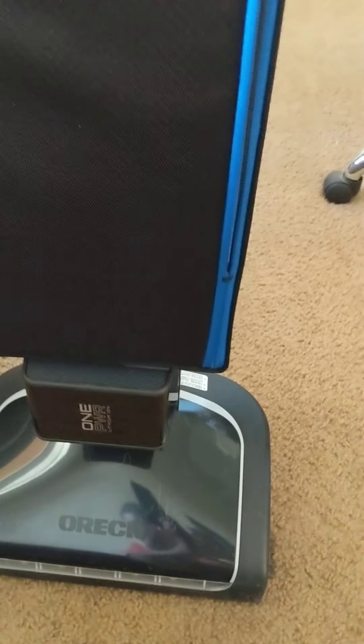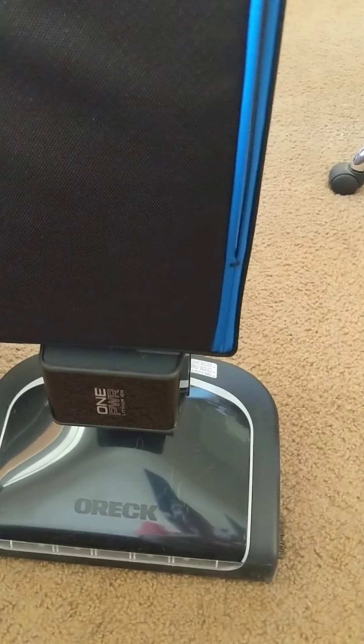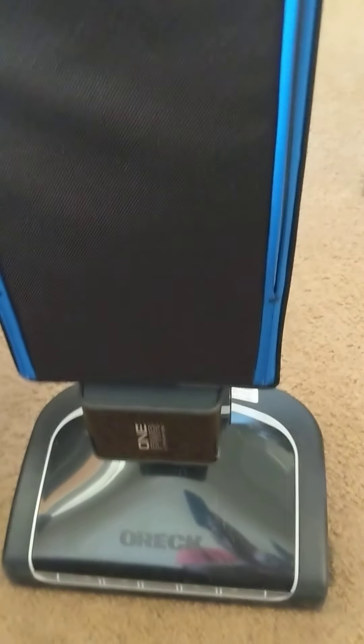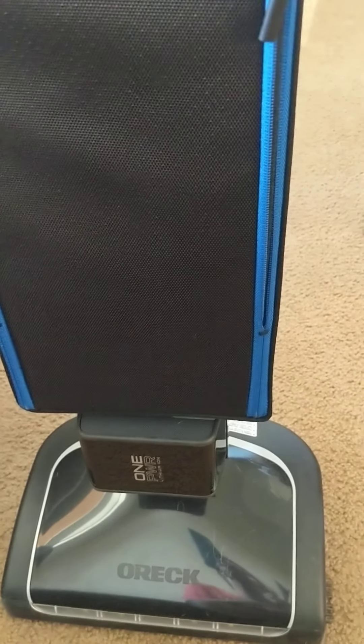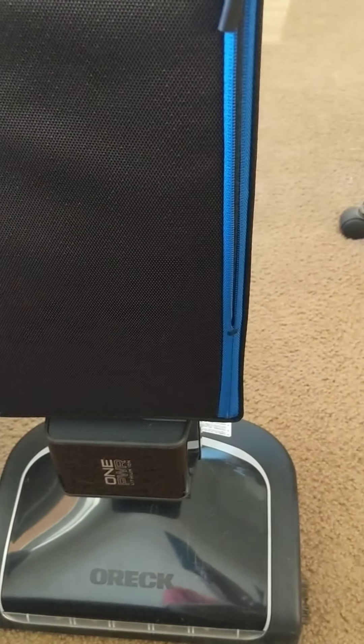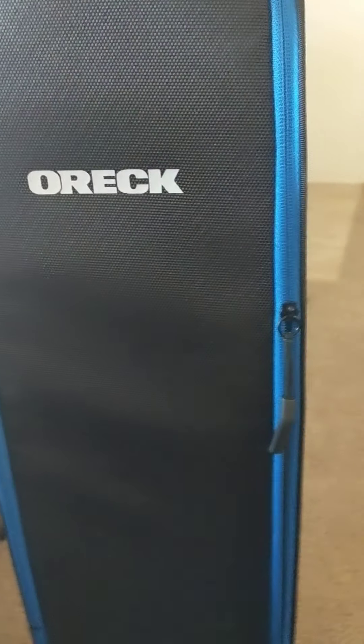It's cord-free because of this 6.0 AH lithium-ion battery. If you think about how powerful other Oreck products are — we had one that was plug-in and very powerful — this battery is very, very strong. So you're not sacrificing any of that power, and you're also using that very strong HEPA filtration bag.